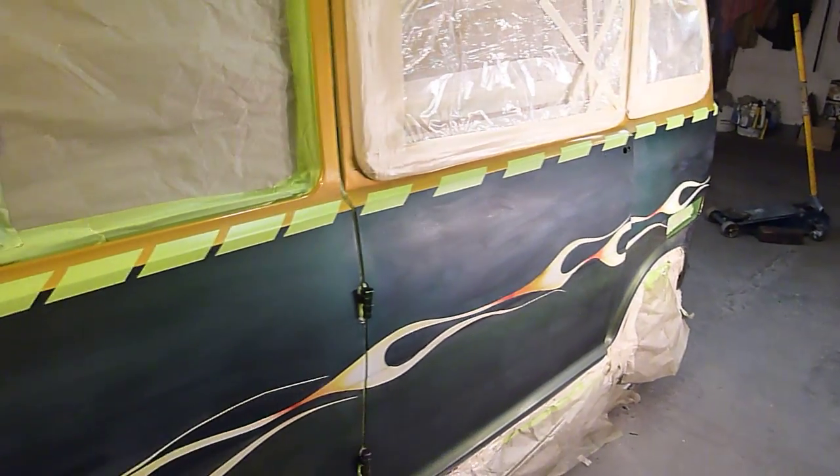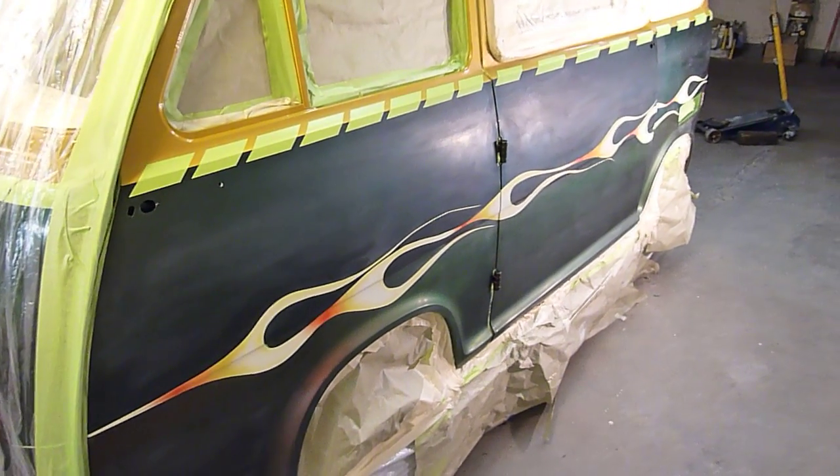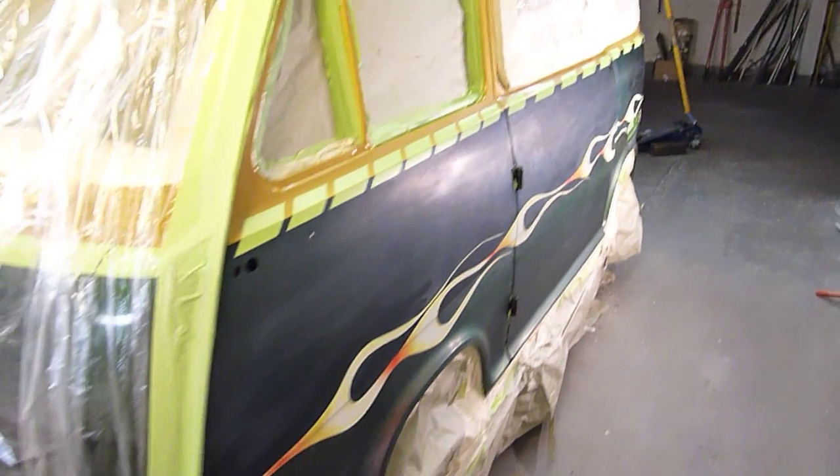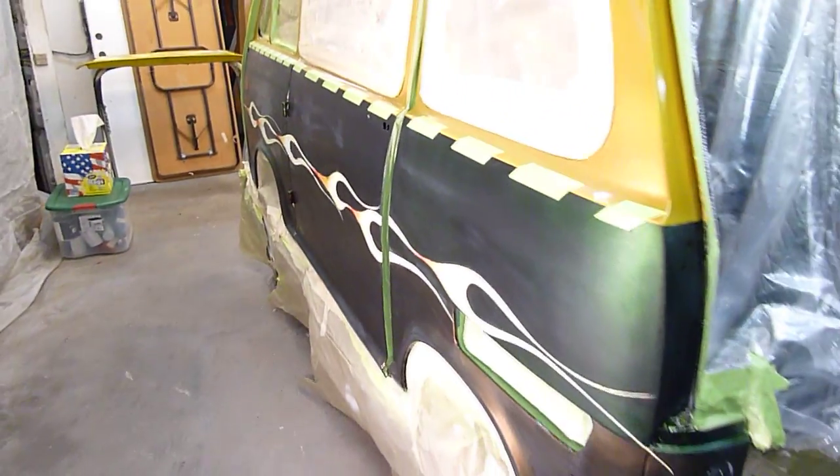We are in the process of the last final coats of clear — I think I'm going to put three more coats on this side. It's all masked off, and you can see my flames look really good. I like them swoopy, curvy, long licks. People make fun of me for that, but I think they look good.